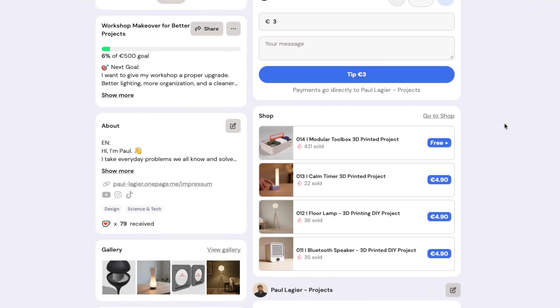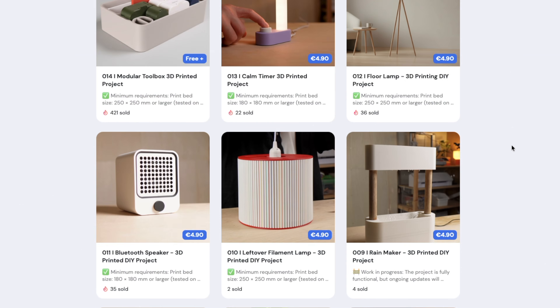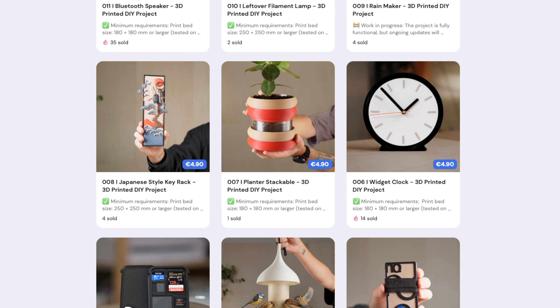If you want to build your own, you can download all printable files along with a step-by-step guide and support on my Ko-fi. The link is in the description.